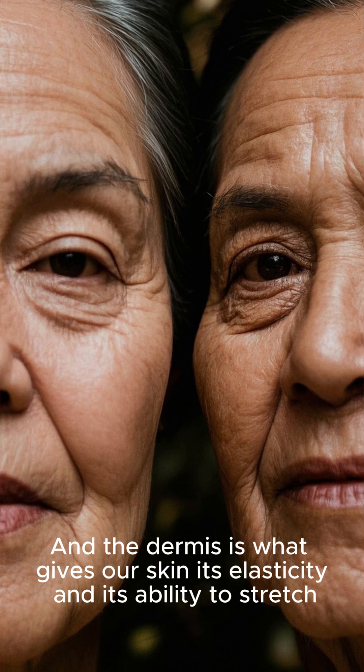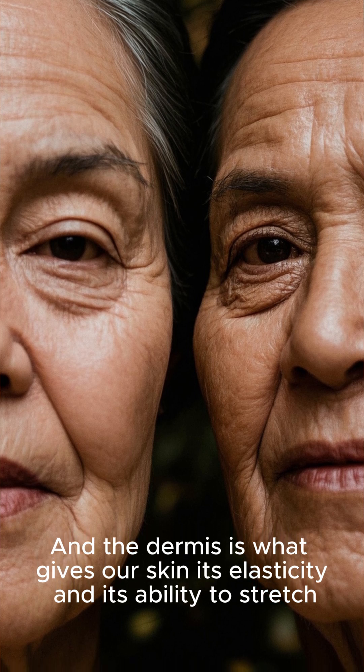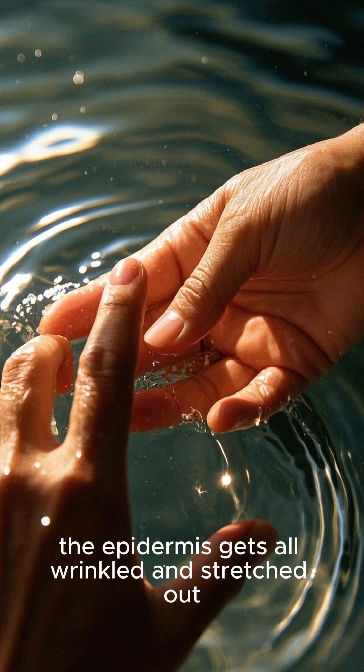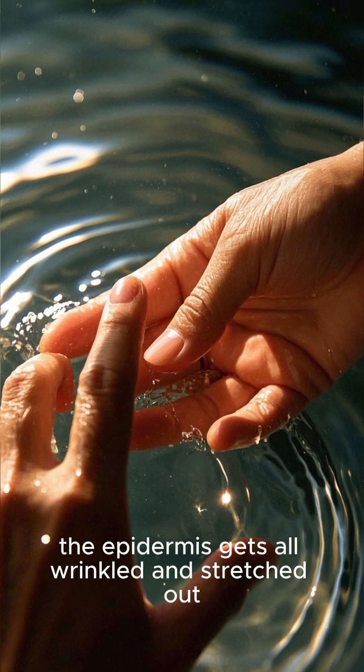And the dermis is what gives our skin its elasticity and its ability to stretch. When we're in water for a long time, the epidermis gets all wrinkled and stretched out.